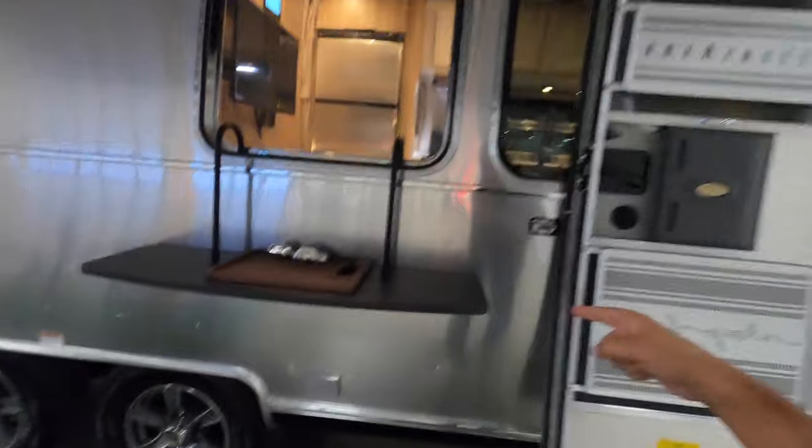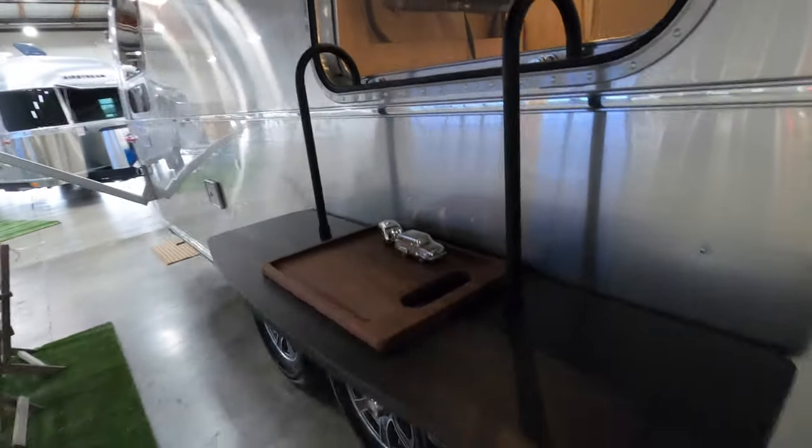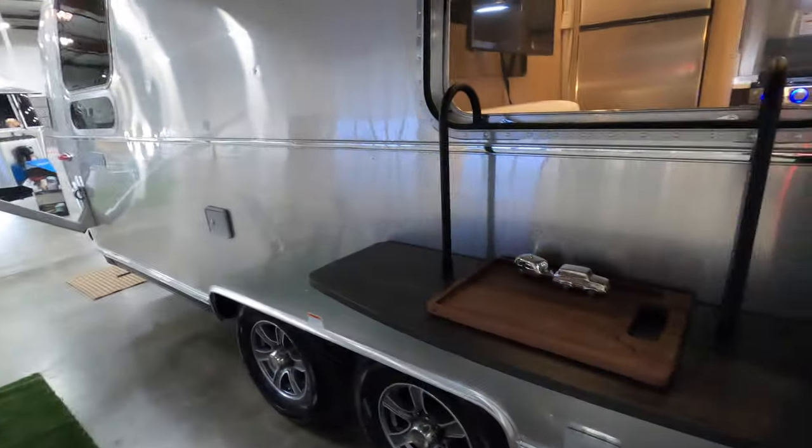One little accessory worth noting is this window table — you just set it in your window frame and you have a little table. I was worried it would move a lot but it doesn't — it has little rubber pads so it doesn't scratch against your rig.